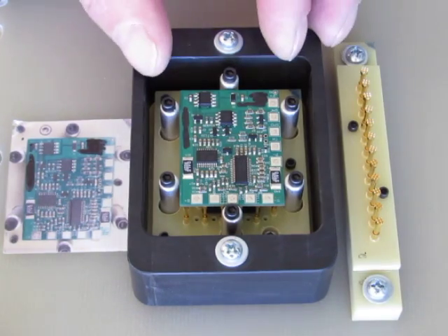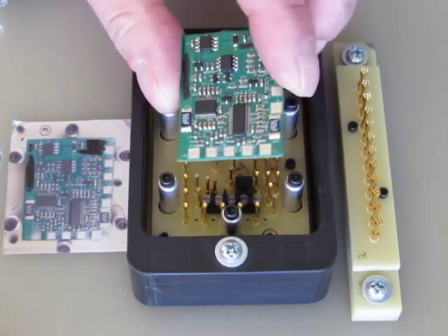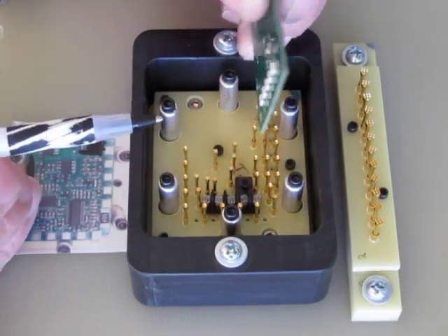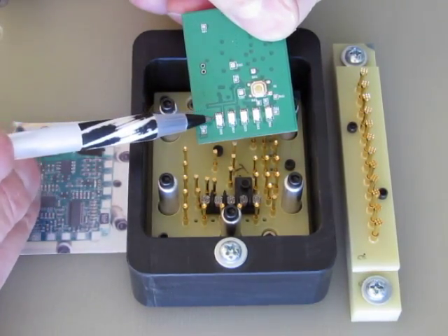This is a PCBA test fixture. This is the board to be tested. It has test points on the top and on the bottom, and it has LEDs.